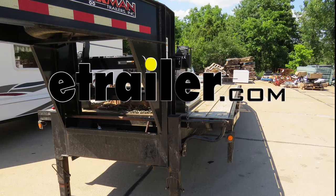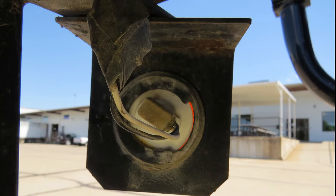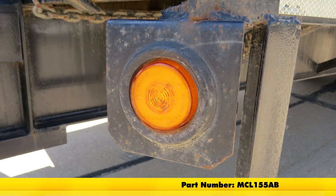Today in our trailer, we'll be installing the Glow Light LED trailer clearance or side marker light, submersible with six diodes, surround with an amber lens, part number MCL-155AB.